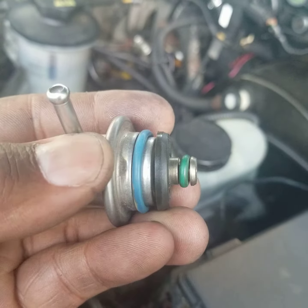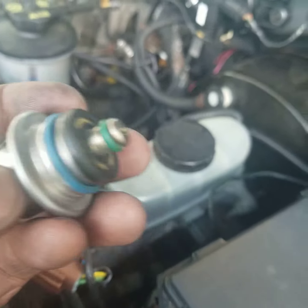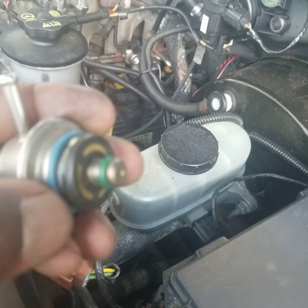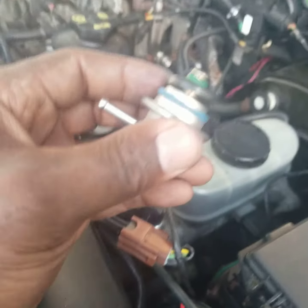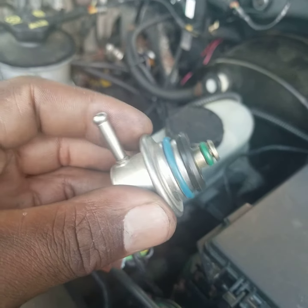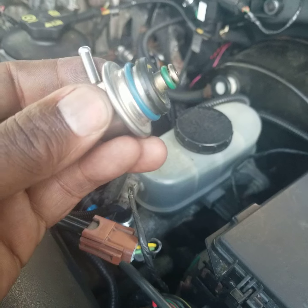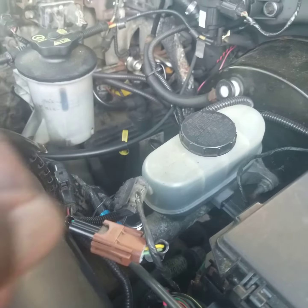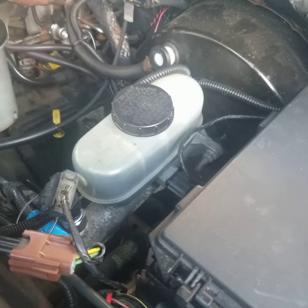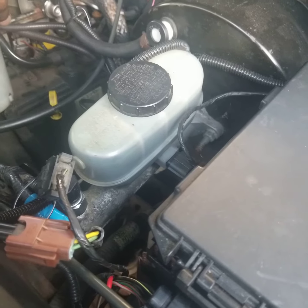It's pretty simple. Once you pull the old one out, you want to grease these gaskets up with some oil or something to lubricate it really good so you don't rip the O-rings on it. Pretty much the same way you took it out is the same way you put it back in, and you hook these lines back up — I took this one off, this one off, the one that's going to the regulator.